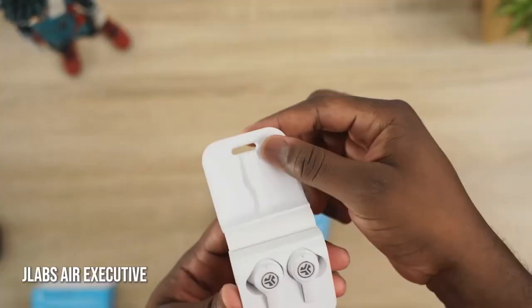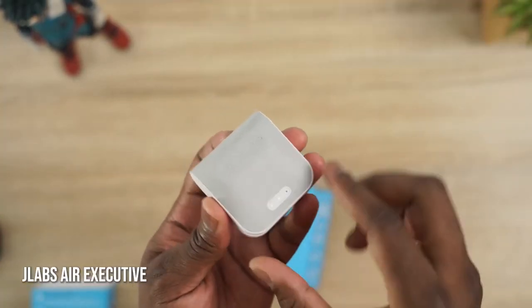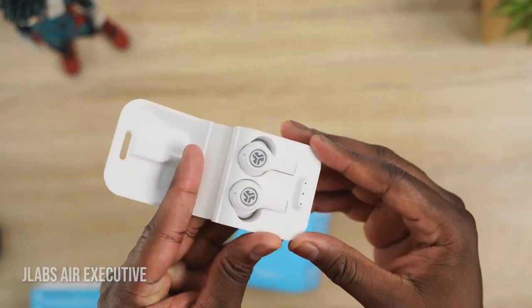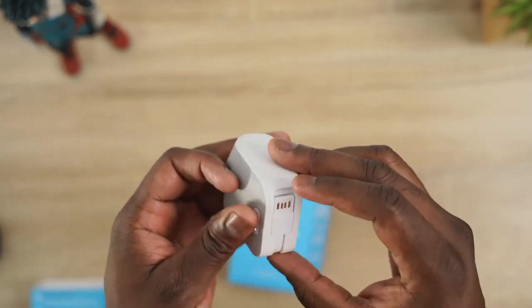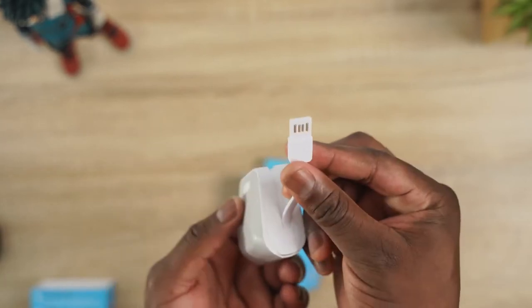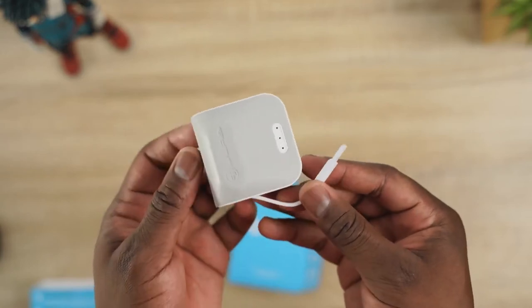The next pair are the J-Labs J-Buds Air Executive. The Air Executive have that stem design and an interesting case. J-Lab loves to do the USB cable connected to the case — some people may not like it, especially if you damage that cable, but it means you can charge your device directly with no USB Type-C port needed.